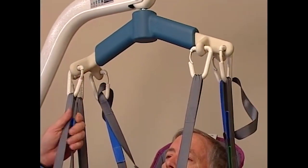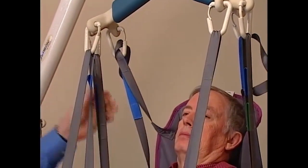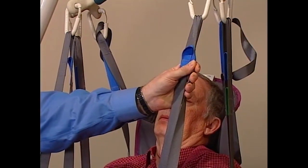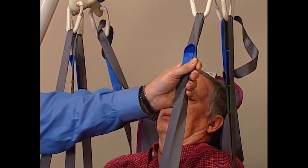Toileting slings attach to the lift with either four or six straps for easy positioning. They're reinforced at all points of attachment for safety. Each strap has a series of color-coded loops sewn into them, which allows the caregiver to situate the resident in a variety of positions, from full recline to full upright.